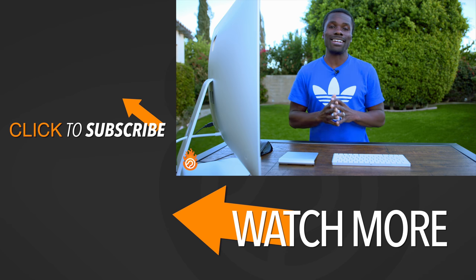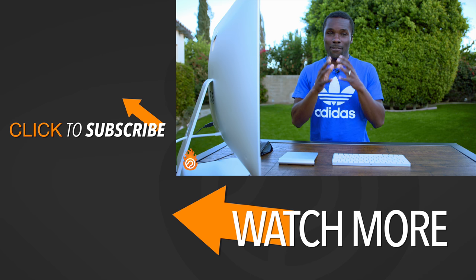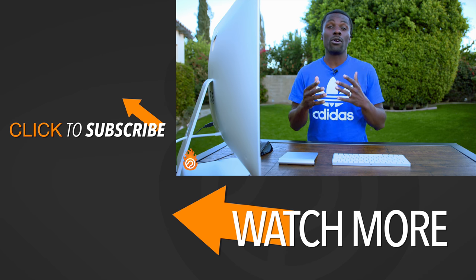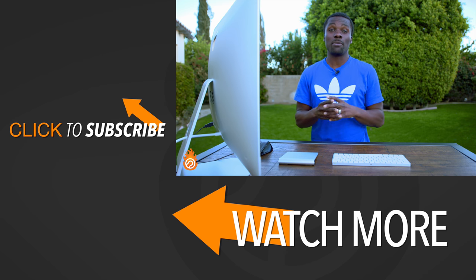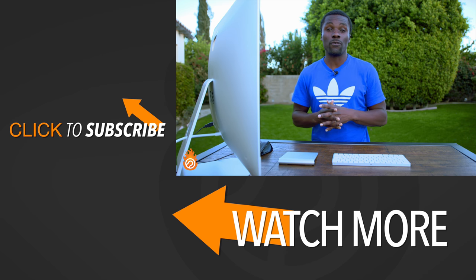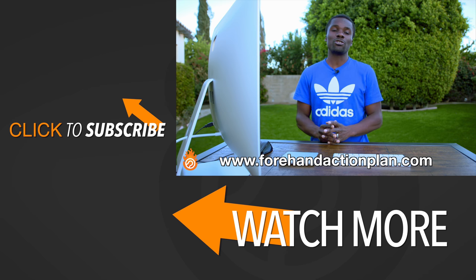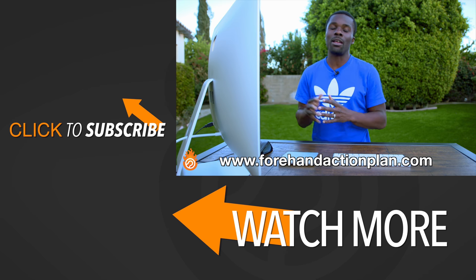Make sure you're incorporating these things into your forehand so you can have a great phenomenal forehand like Francis Tiafoe. If you want more or a step-by-step system for learning how to hit your forehand, make sure you go to ForehandActionPlan.com, and also make sure you subscribe to our channel because we're going to have a lot of great videos explaining how you can improve your tennis game.